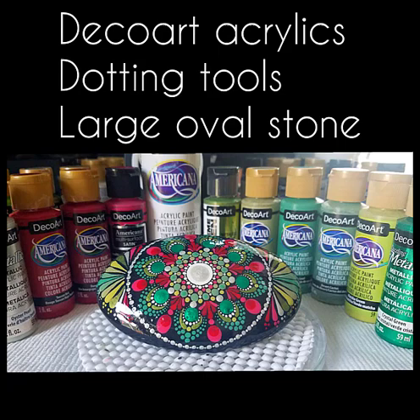Hey everyone, Miranda Patron back here with you to do a fun Christmas mandala in holiday colors — reds and greens. In this video I'll be using DecoArt acrylics from the Dazzling, from the Americana, from the Extreme Machine — just a nice mixture of fun colors. I'll also be using the dotting tools and we'll be doing this on the large oval stone which I made from the mold at the Happy Dotting Company.